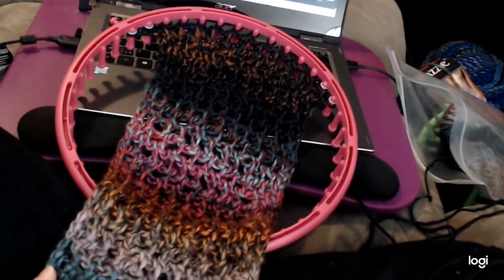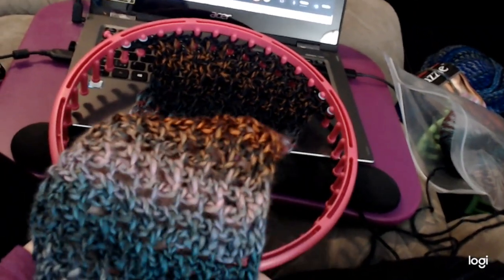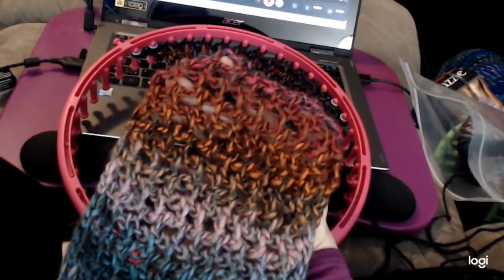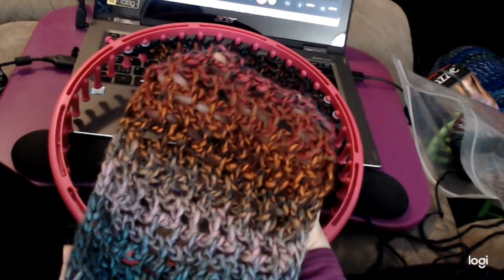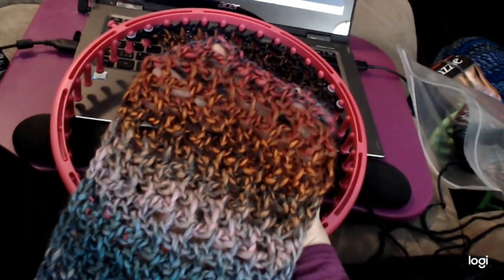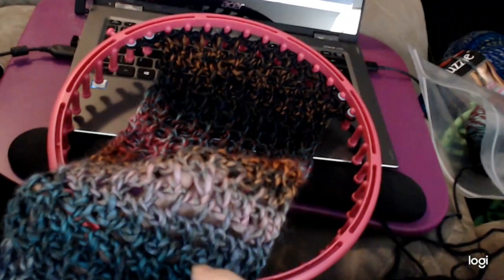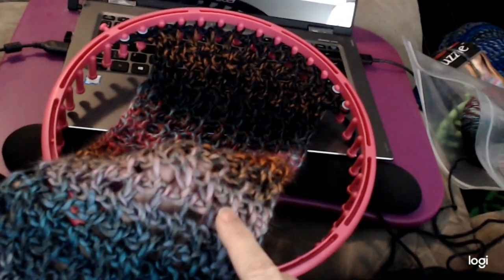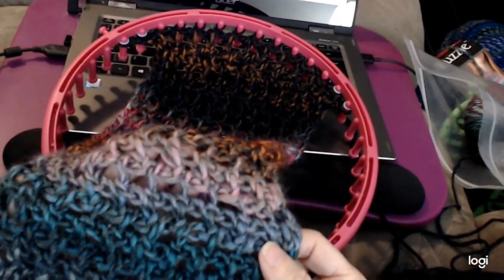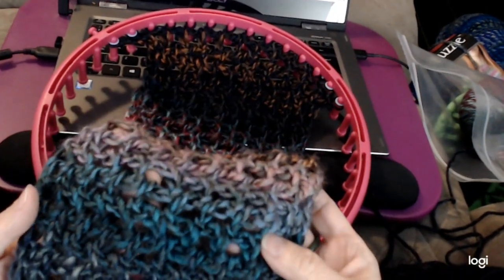We're going to do a Mobius cowl in the rosebud stitch, and this is it right here. It's a gorgeous stitch — one of my really early first stitches, I think around number three. I developed it out of owl eye. You can see why I call it rosebud — look at all these little things that look just like little rosebuds. You can really see it in the pink color here, but they're in every color.